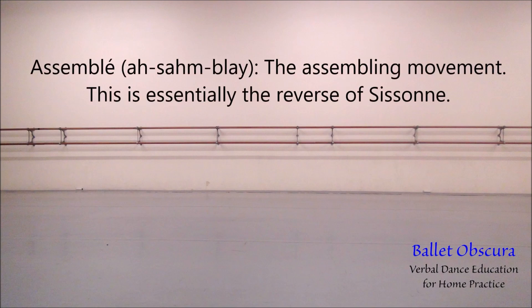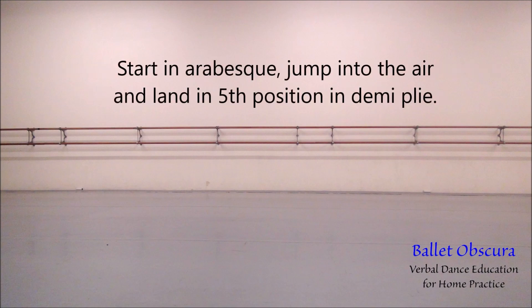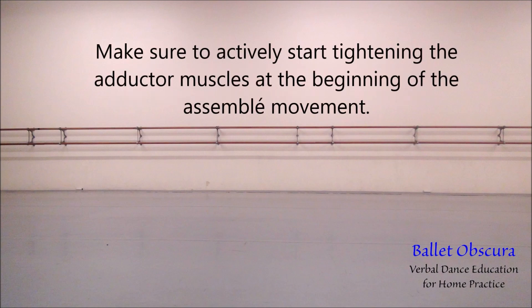Assemblée — the assembling movement. This is essentially the reverse of a sissonne. Start in arabesque, jump into the air, and land in fifth position in demi-plié. Make sure to actively start tightening the adductor muscles at the beginning of the assemblée movement.